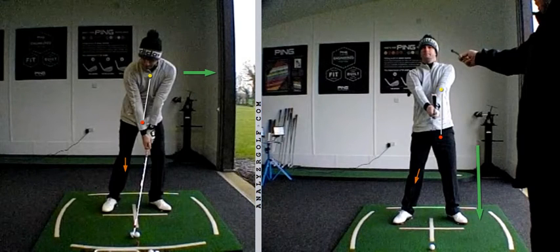Hi Ben, Super Session — just following up on the images that I've sent across to you today with just a quick video recap of the key points.